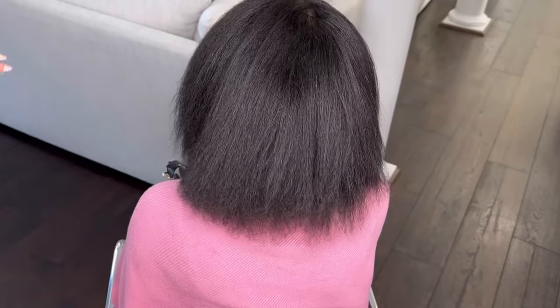Hey guys, what's up? It's Duchess Braze here and welcome back to my channel. So today I'm going to be doing a sewing for you guys and I'm pretty much updating my sewing install process.